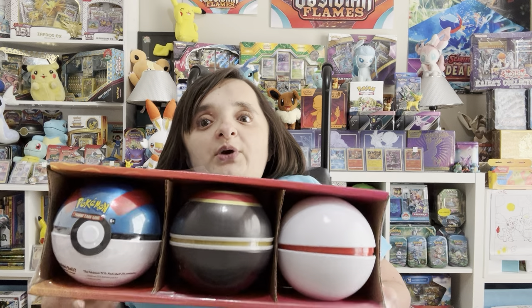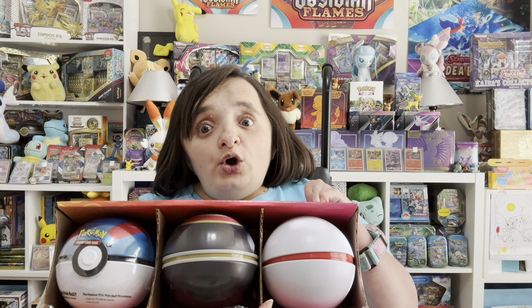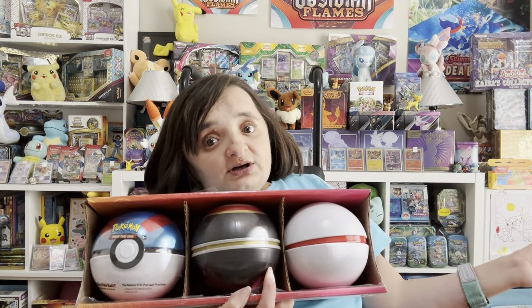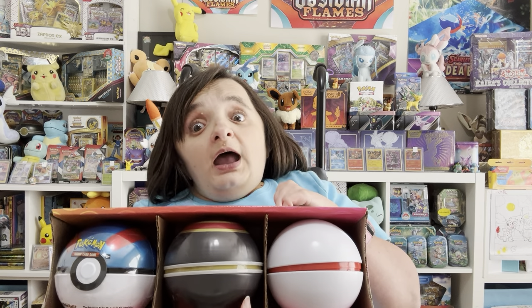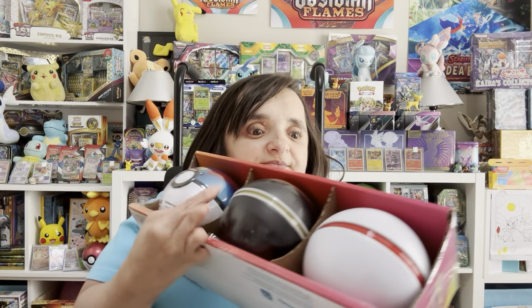If you have not watched my previous two videos where we opened up the Premier Ball and the Luxury Ball — I got this at my local Sam's Club, I believe two years ago, for $30. That was $10 each Pokéball. Normally when you find these in stores — I've found them at Aldi, Walmart, GameStop — you will often find these Pokéball tins individually for $12 to $15. So this was an excellent, excellent bargain, and boy, have we got some great pulls from it.